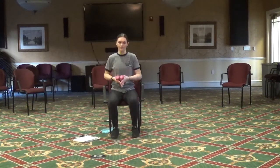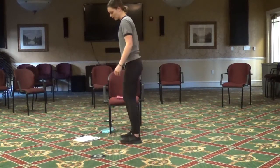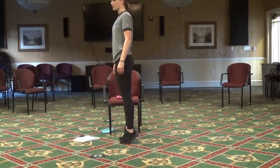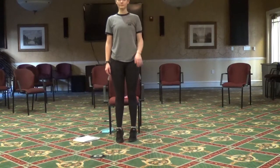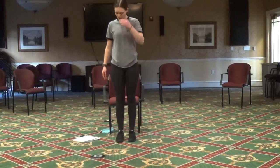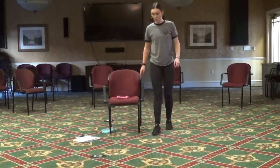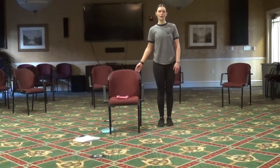Let's get out of that chair again. We're going to do those calf raises again — up onto the toes and back down. Two more. Then we're going to do those front lunges again — going onto the left side first, step forward, back up.